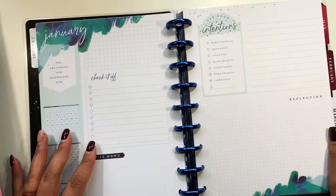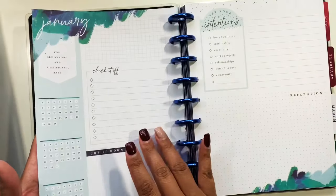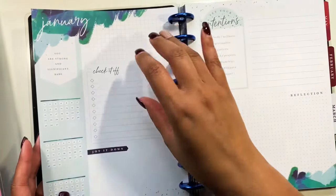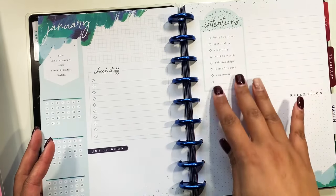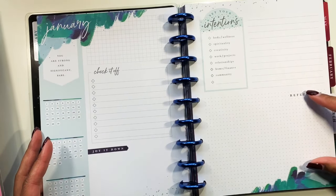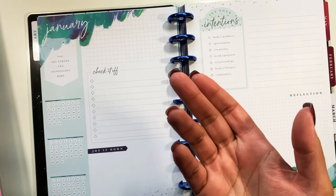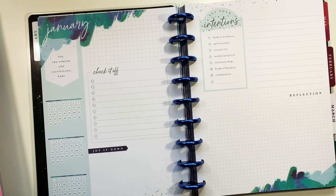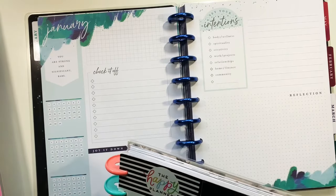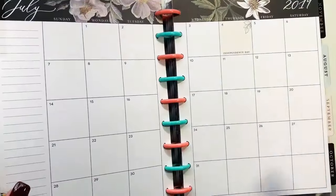The next layout is the monthly layout, which I struggle with myself. It comes with a month view and a section with 'check it off' and 'jot it down' for habit tracking. This particular one has a 'set your intention' section, a notes area, a reflection section, and top priorities. I also have a Botanicals version to show — I bought that one solely for the disc.